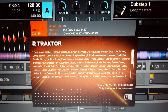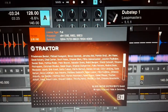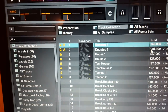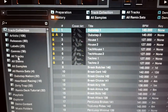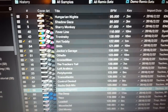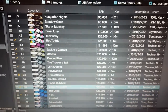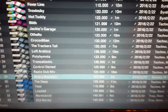Hey guys, check it out - it's Traktor 2.1.0.1, the newest latest update from Native Instruments, and they've done some really cool things here. It's all about the stems. Native Instruments has just released 65 free premium stems on their website. You can take a look - just do a little search on their site and you'll find them as a zip file.